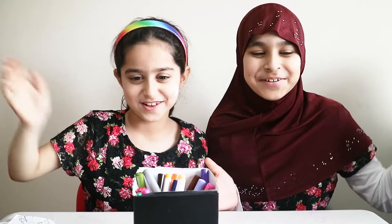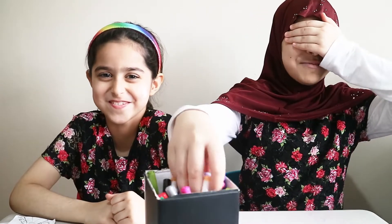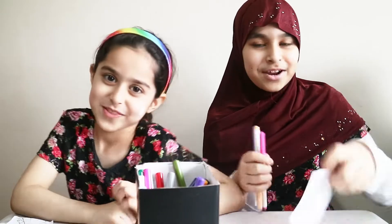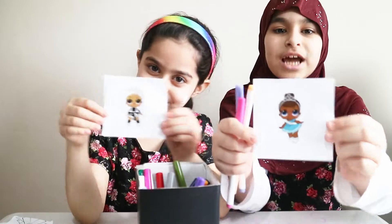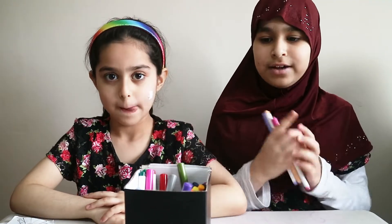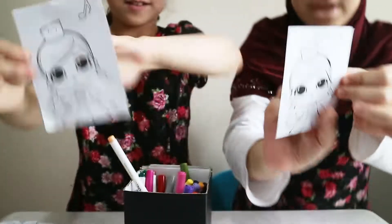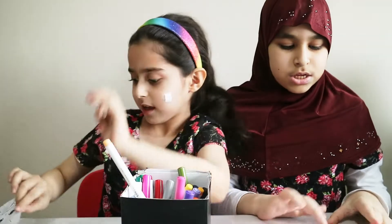Hey guys, it's me Asiya. I'm Sumaya and welcome back to our channel. Today we're going to be doing the 3 markers challenge. How you do it is you close your eyes, pick 3 markers, and with those 3 markers you're going to colour the picture that you have. We're going to do the LOL edition and we're going to have 2 to 3 seconds to look at the samples. Once we do that we're going to keep doing the rounds, so let's get on it. Round 1 is going to be the cheerleader — we don't have the samples for that so we're just going to do it by memory.